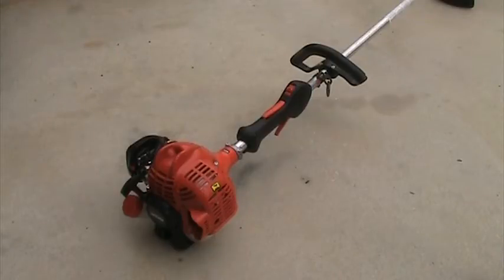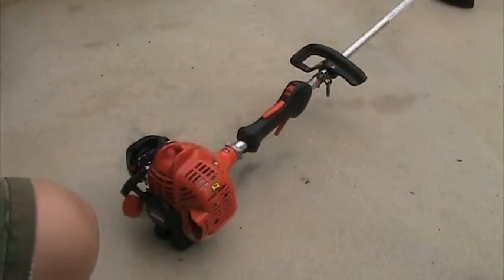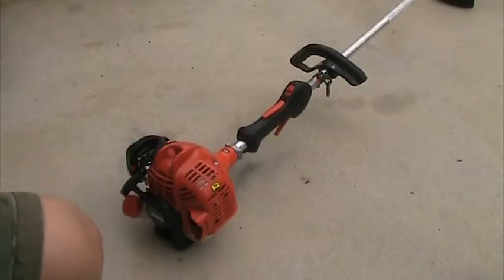It has a speed feed head on it, so you don't have to take the head apart to rewind the trimmer line. You just turn the knob on the head, line it up with the eyelets, stick the trimmer line through, and turn the knob to roll it up into the trimmer head. It takes like 30 seconds to do.